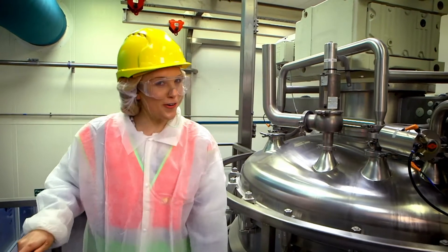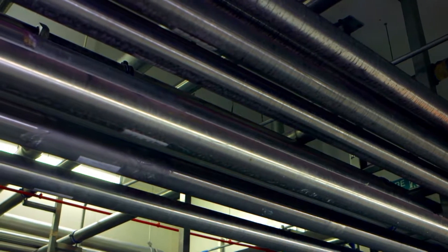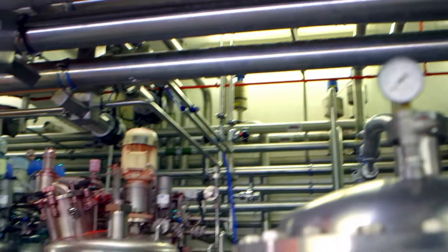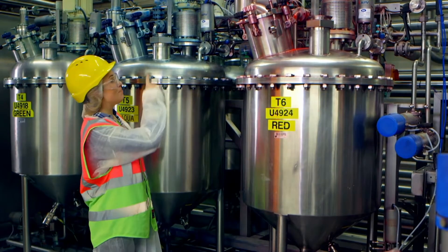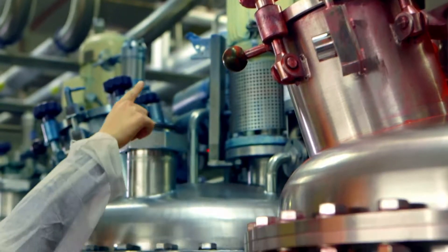But it's not quite ready yet. The toothpaste travels from the mixer all the way along these pipes into these big silver pots where some of the toothpaste gets its colour. We have red and blue, and you can even see some of the red and blue dye around the machine.